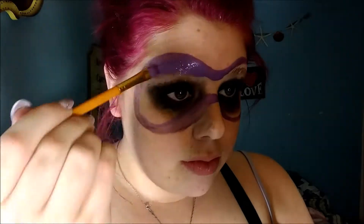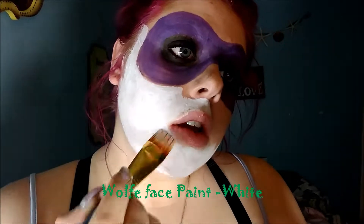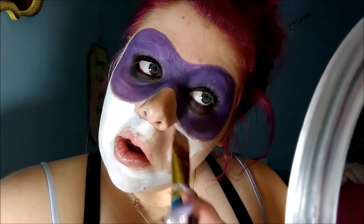Go ahead and fill everything in, making sure it's nice and smooth. Then take a bigger brush and go in with your white — you can use a clown white from Ben Nye, or the Wolf face paint like I use — just use something white so that you can cover her face completely.